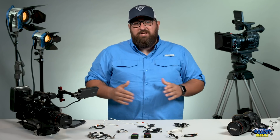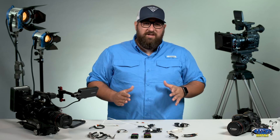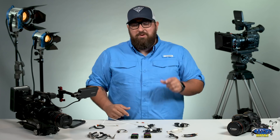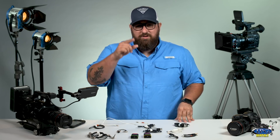So there you have it — the TentacleSync lockbox timecode device here at IPG Reynolds. If you like this video, please like and subscribe, and remember every Monday we're going to drop a new video just for you. IPG Reynolds — our gear, your vision.